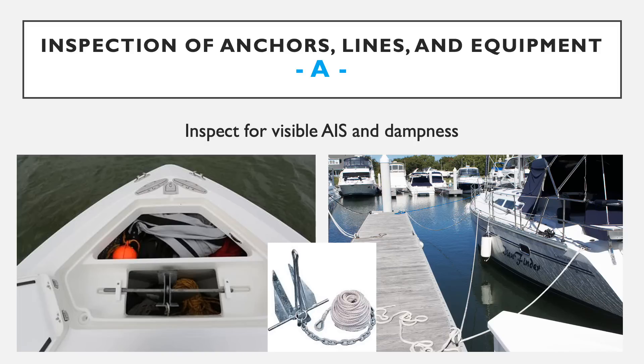A is for anchors, lines, and equipment. This means checking all equipment that has come in contact with the water that day or in the past. This could be your anchor chain and associated lines, dock lines, fishing gear, life jackets, a bait bucket, or any swimming or sporting equipment such as wakeboards and water skis.